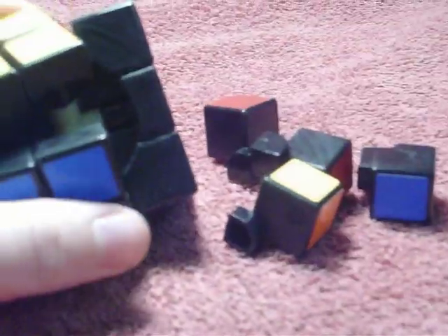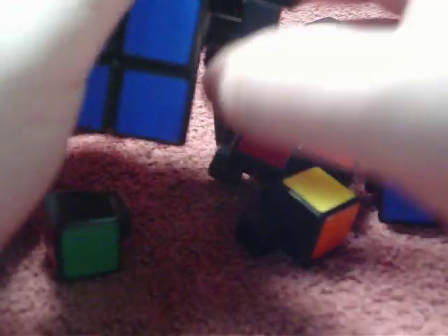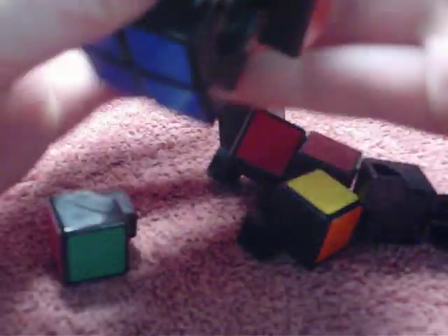Once you get done, try not to lose anything. You can just turn it and it should just come right apart for you.